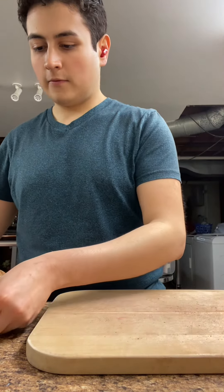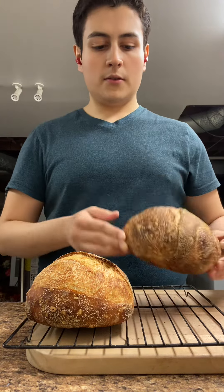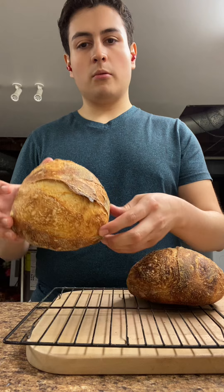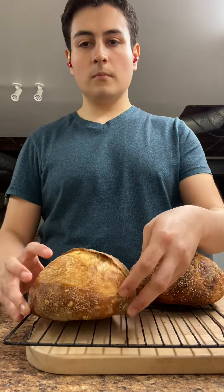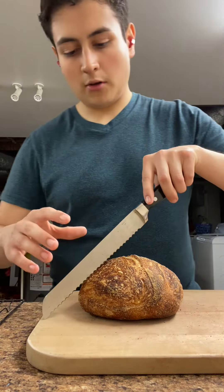I have two loaves here. They were baked the same exact way except this one was baked at a higher temperature and this one was baked at a lower temperature. We're going to cut into them and see what's the deal, because apparently it's supposed to make a difference in the crumb.